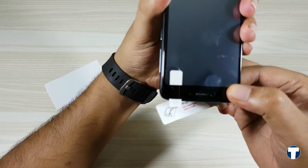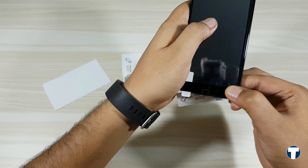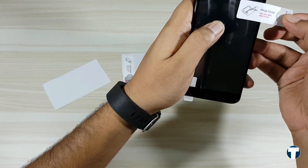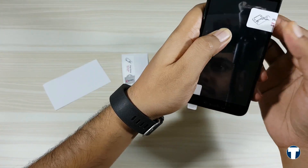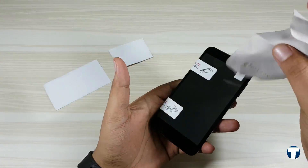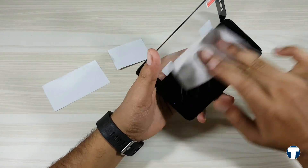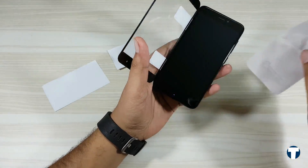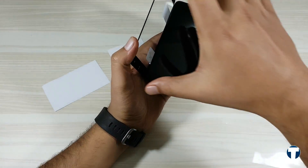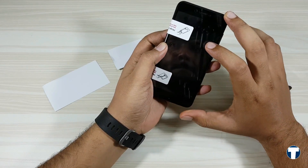On top, check out the cuttings for the camera, earpiece, and proximity sensor. Once it's aligned correctly, take out the sticker and stick it like this. One more time, clean the screen properly, remove the plastic under the screen guard, and drop the screen guard on the screen.